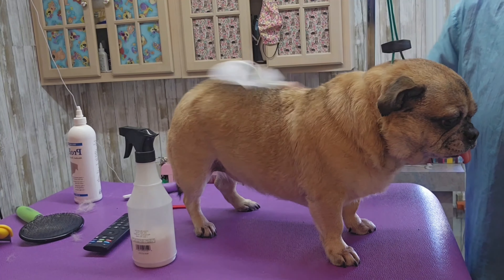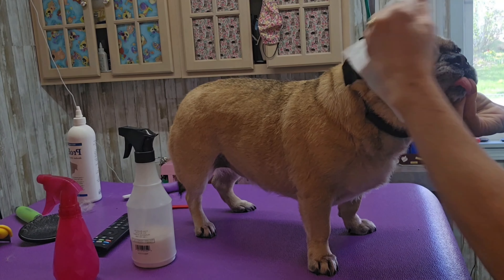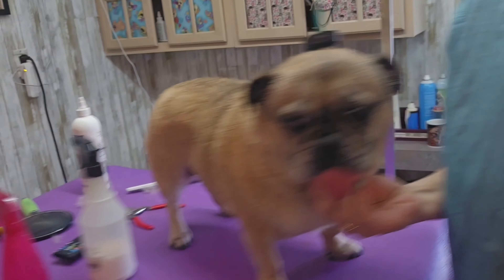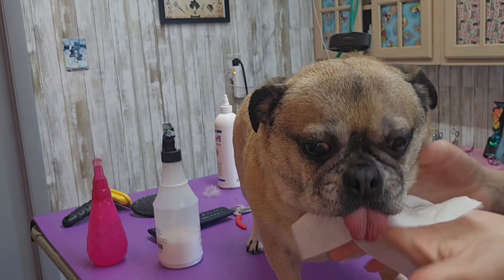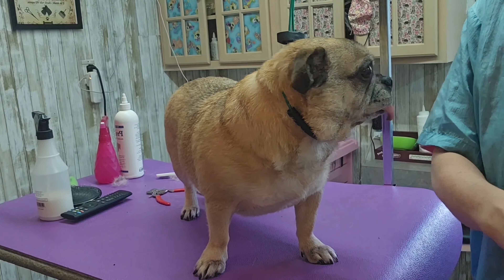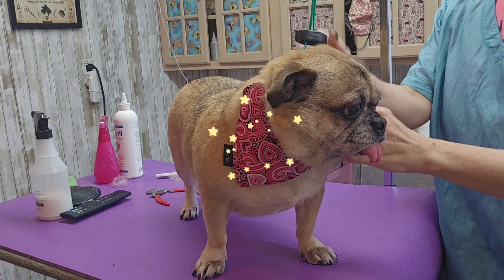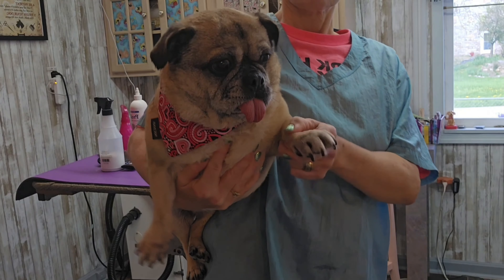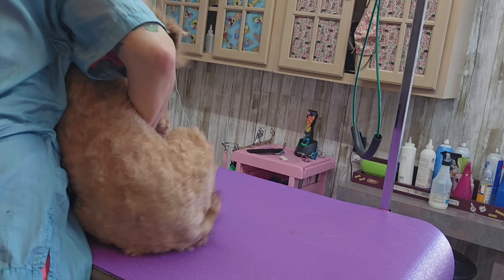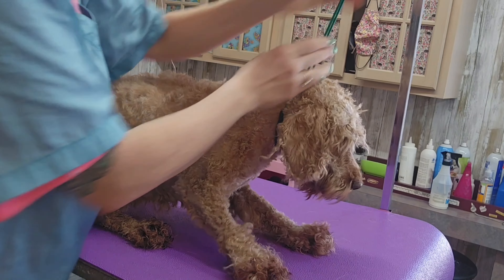She's ready and I'm just wiping her down with some spray-on conditioner, getting a little bit of water and wiping her face off too, making sure her face is nice and clean. She's getting a slip-over collar and a handmade dog bandana with little red and pink hearts. All right, I gotta hook her up and finish blow drying her.